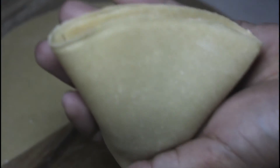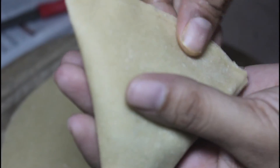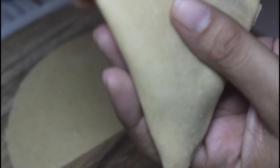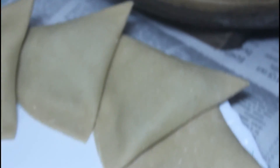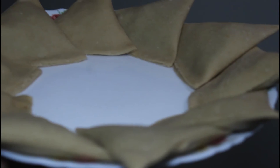Put the filling in a little bit. Put the cake into the pan. Put it in the pan. If we have it ready, let's put it in the pan.